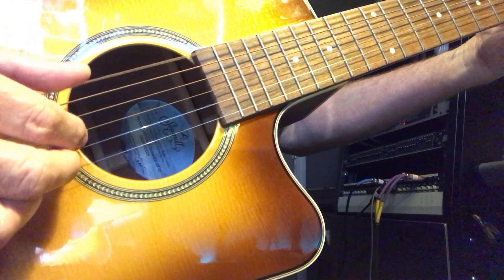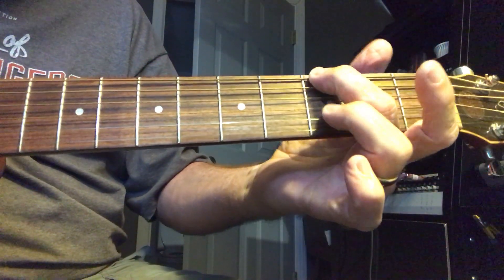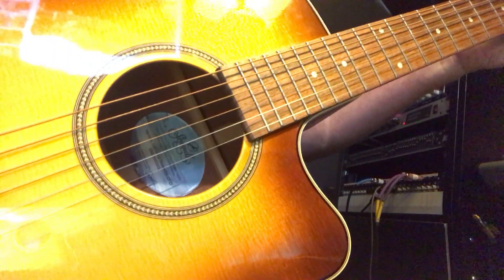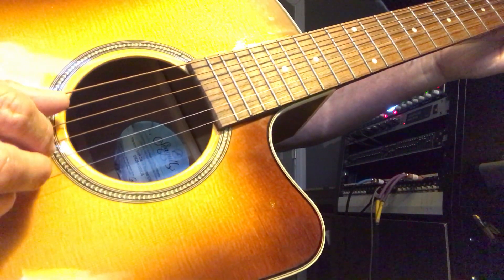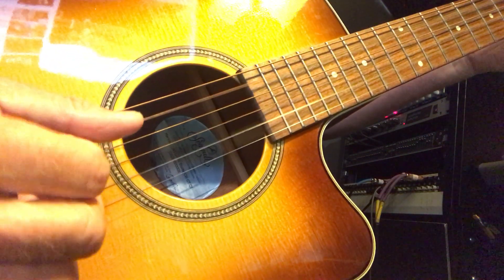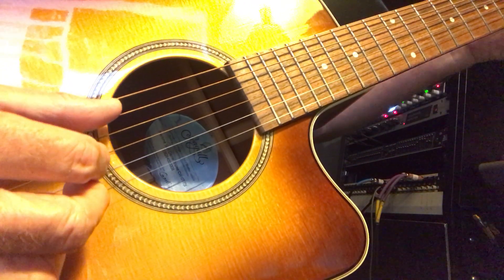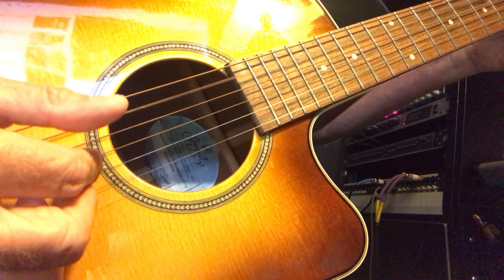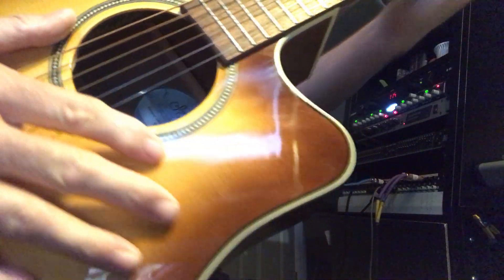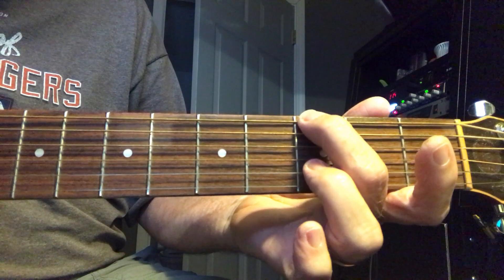That's the first note. Then the next one, we're going to go back to that original plucking — where you pluck just the A string and the B and G strings. From here on out, that's all you're going to do. It's just that first one where you hit the E; all the next chords you just go with the A/G/B pattern. The first chord is the G with the E pluck on the E string.